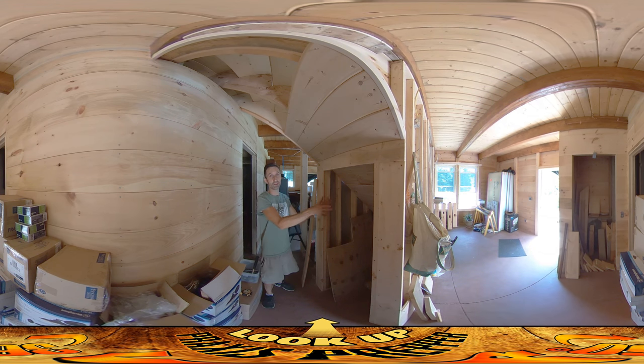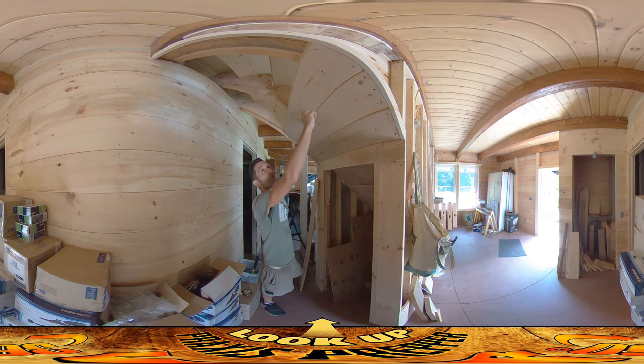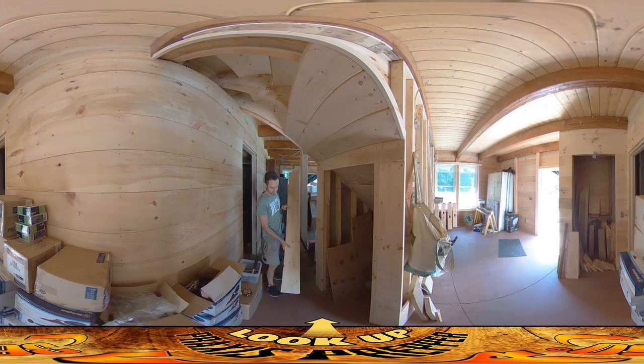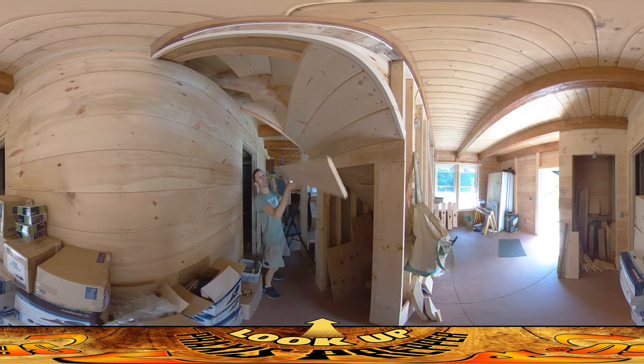I wanted to talk specifically about waste management — and I don't mean with the septic system, I mean with your boards and how much scrap you're creating. Each one of these boards going in is 39 and a half plus a sixteenth inches long. I've got this piece here which is a piece of scrap that's ready to be used, and it could be used for this — it's clearly long enough.